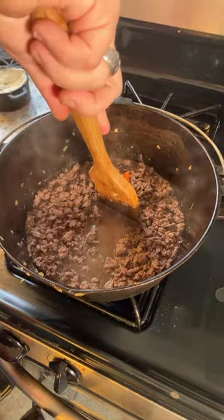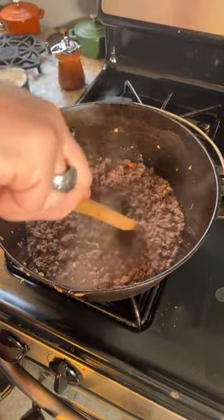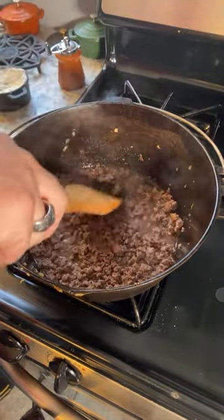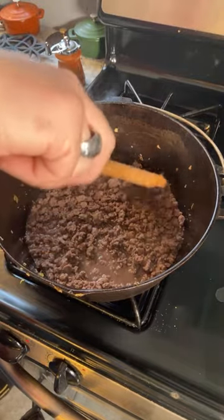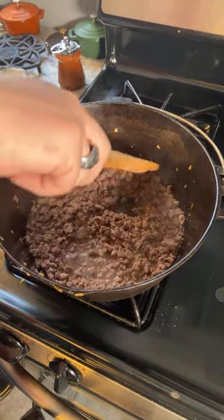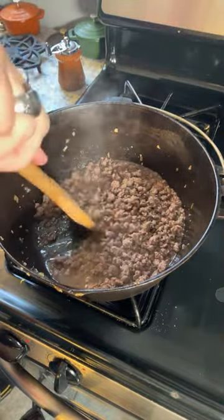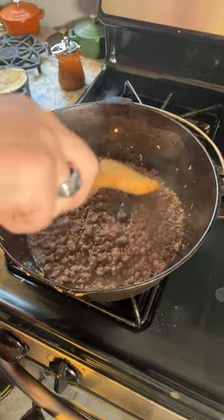I can see we still have a lot of liquid, so we definitely do need to reduce this. But again, there's plenty of time. Assuming my guests are on time, which they might not even be, we have at least an hour and a half to get this thing done.